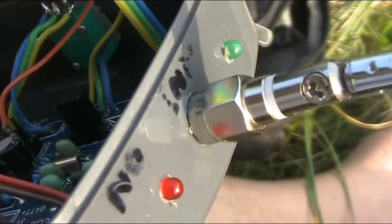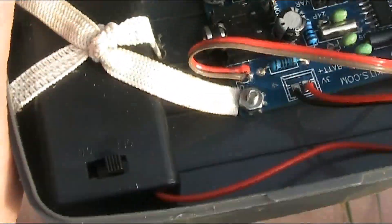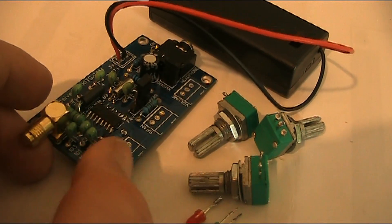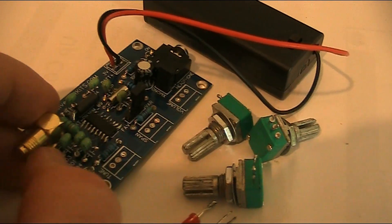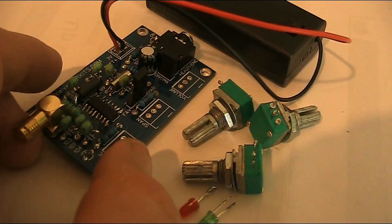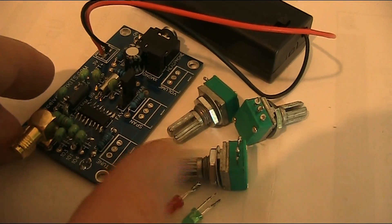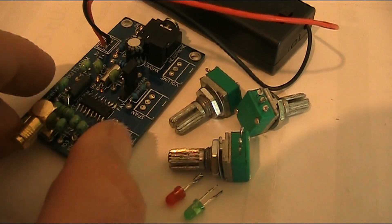I was able to keep the antenna socket on the board, and in conjunction with two screws that you can see at the bottom, that's what holds it all together. The way that the LEDs stick out the top, the controls out the side, the headphone connection out the bottom, and the antenna this way makes housing in a suitable box quite tricky. So what I've done is I've taken out some of the parts, and I'm going to have short leads going to more convenient positions on the enclosure I'm going to use.